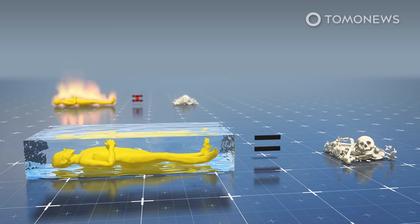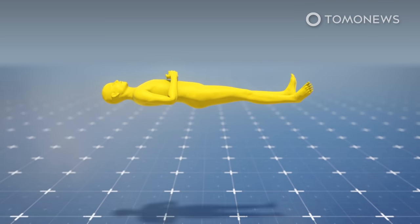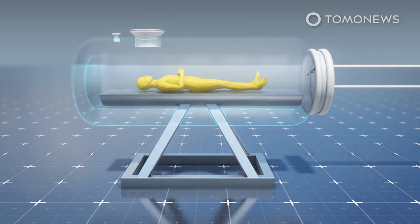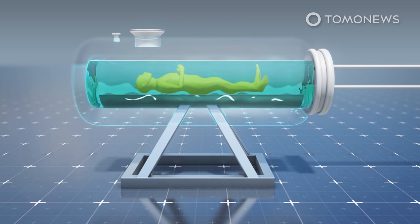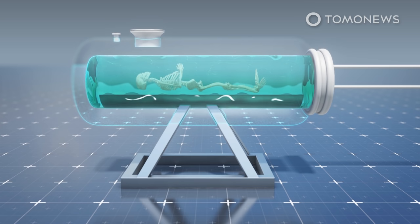The scientific name for aquamation is alkaline hydrolysis. This requires that the body is placed inside an airtight and pressurized cylinder. The cylinder is filled with a mixture of water and strong alkaline chemicals like potassium hydroxide. With the body inside, the liquids are heated to 150 degrees Celsius and gently circulated inside the canister. The process greatly accelerates the breakdown of organic materials, leaving only the bones intact.